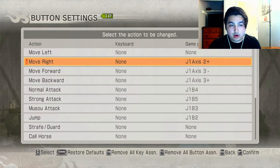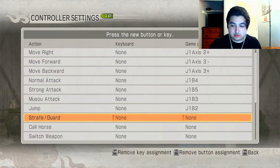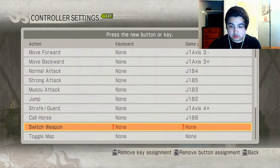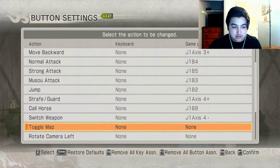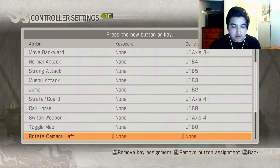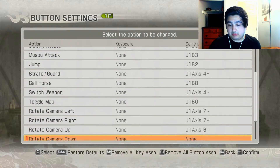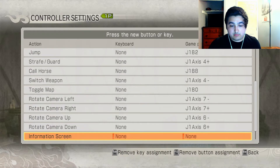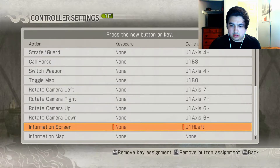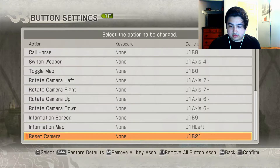Forward, right, left — all on the analog stick. The rest: I usually do right trigger for call horse, back button for switch weapon, right trigger left for toggle map. Hold up for rotate camera left, camera right, camera up, camera down. Information screen is the start button. Information map left, reset camera — this button. And that's mostly it.